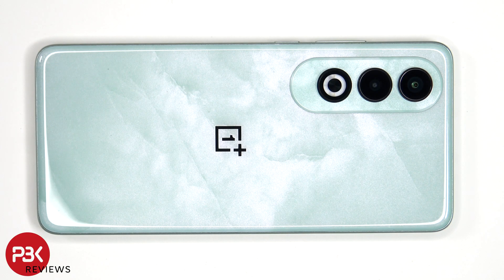Now heat needs to be applied to the back plate using either a hairdryer or a heat gun to loosen up the adhesive underneath, and then a pry tool can be used to pry the back plate off. I prefer to use a hairdryer since there's less of a chance of damaging any of the components inside by overheating them.